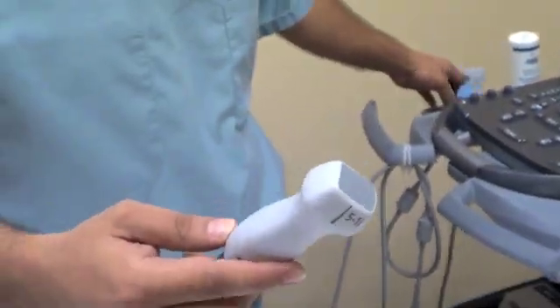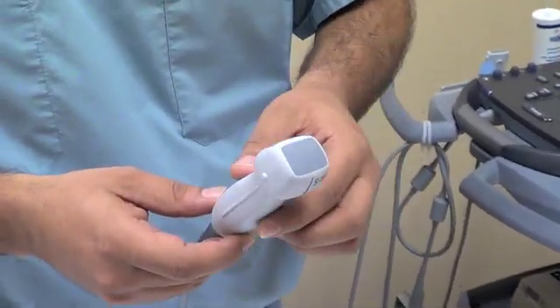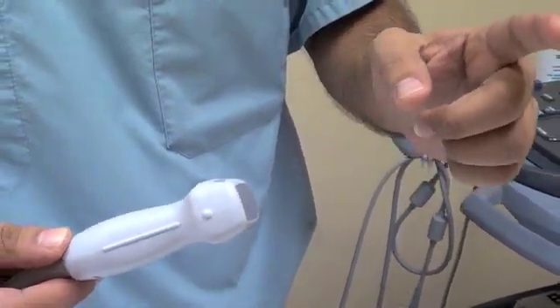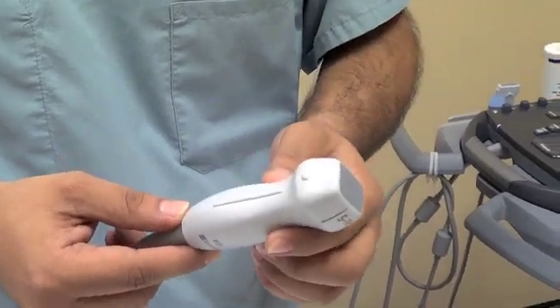This probe is called a cardiac probe, or a phased array probe, and you can see it has a more square and rounded appearance. It transmits ultrasound images to a much greater depth, and the advantage of this is you can actually see the heart, abdomen, and deeper structures in the body.